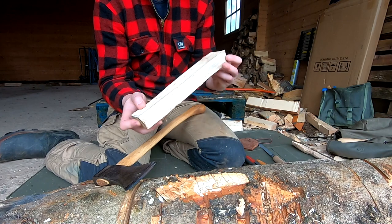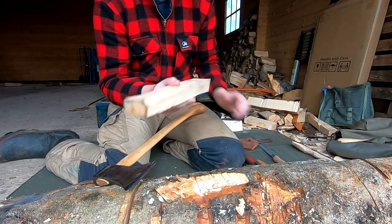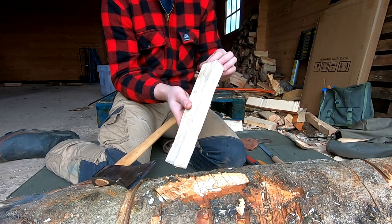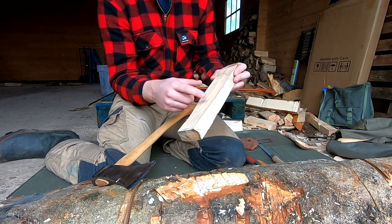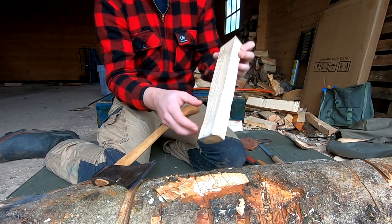I'm just going to take the bark off first. Now I've got this cleaned up, I've got to decide where the bowl of my spoon is going to go and where the handle is. This is the bottom, the bowl - so I don't remove a lot of material along here.